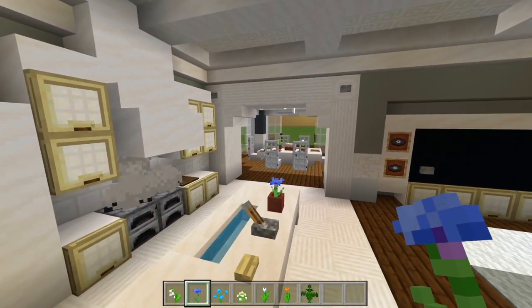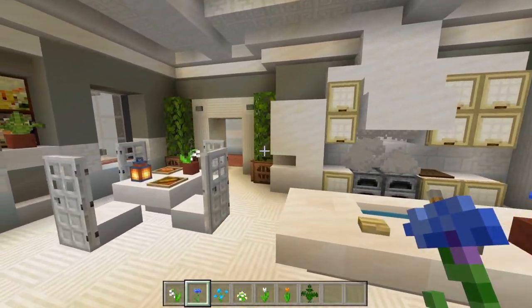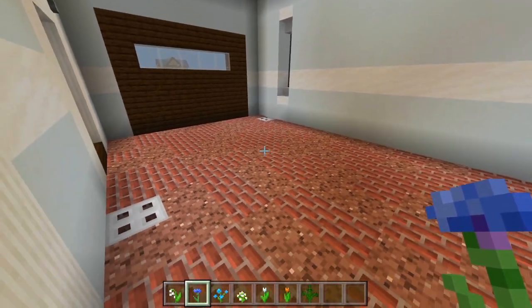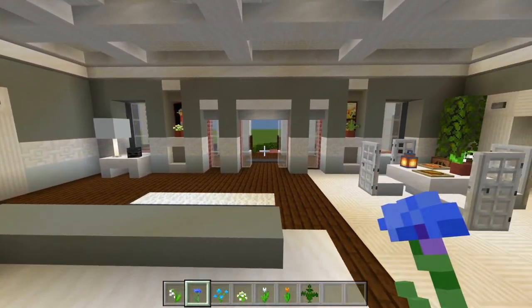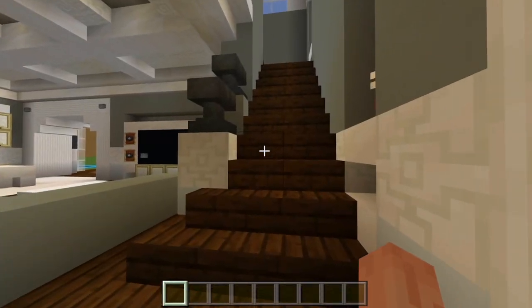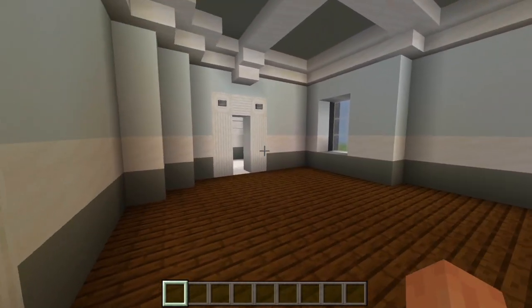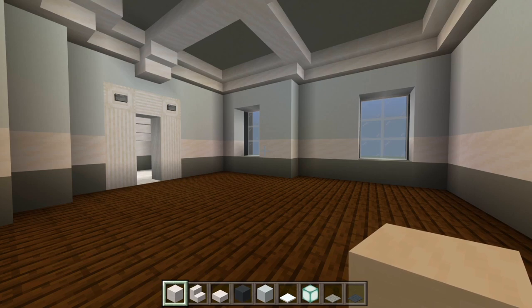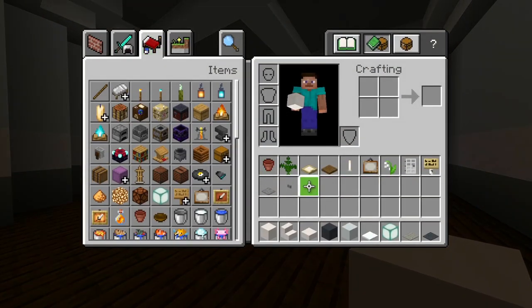I think that's everything. We have the entire first floor all done. We're going to be leaving the garage empty — if you want to add a vehicle in here that'll be up to you. You've got plenty of space, you could probably actually add two — it's a pretty big garage. That is everything for the first floor. We'll head on up to the second floor, and I'm just going to do this bedroom and bathroom for this video.